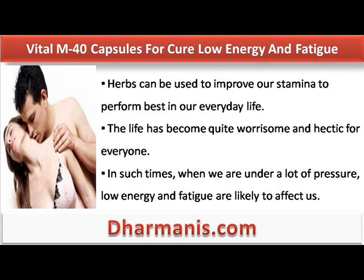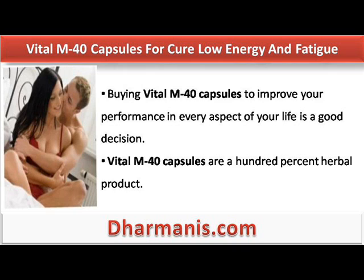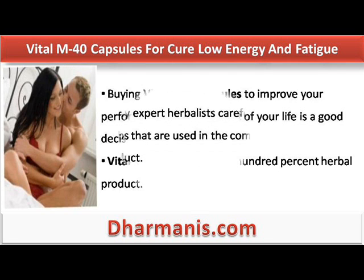Herbs can be used to improve our stamina to perform best in our everyday life. The life has become quite worrisome and hectic for everyone. In such times, when we are under a lot of pressure, low energy and fatigue are likely to affect us. Buying Vital M40 capsules to improve your performance in every aspect of your life is a good decision. Vital M40 capsules are a 100% herbal product.